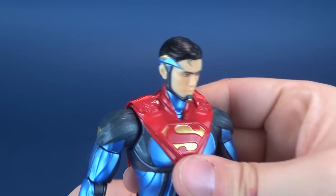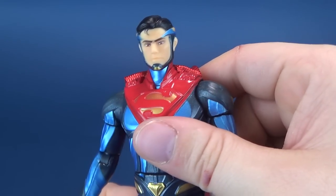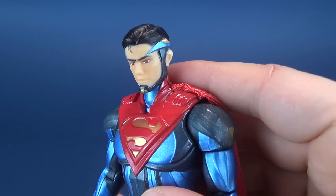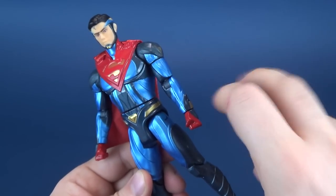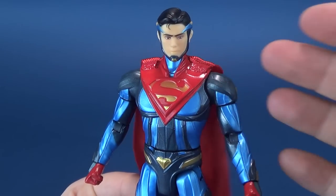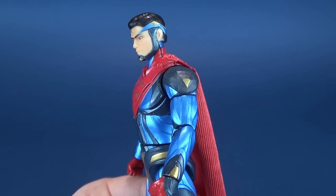But I do not like the head sculpt one bit. That head sculpt is poor. It could very easily be one of the worst Superman head sculpts I have ever seen. I've been doing this for a while, and I have to say it's definitely one of the worst Superman head sculpts — it's really bad.